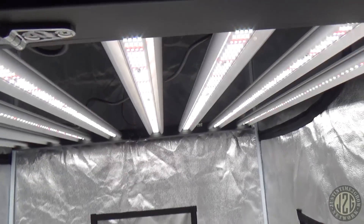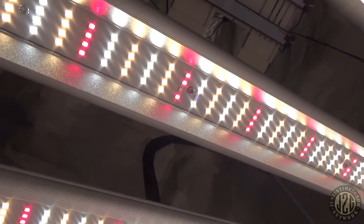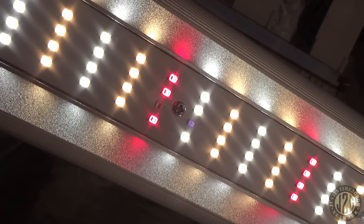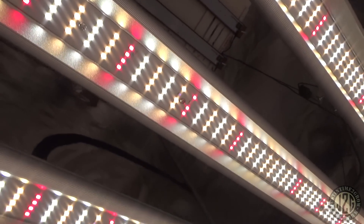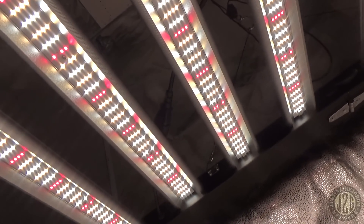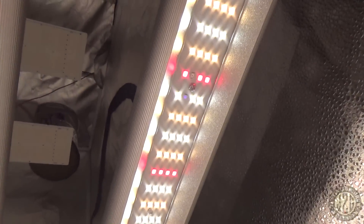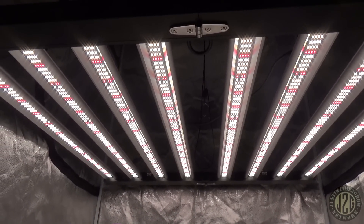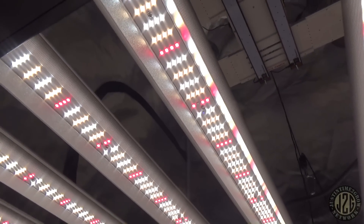Let's take a look at the bottom and see what we're looking at as far as diodes. We've got cool white, warm white as usual, and we got some red, and it looks like infrared and UV — they did say they had UV in there. There's more of them on the ends as well — those kind of blank looking spots are not blank. So this is going to have cool white, warm white, infrared, UV, and 660 red. This is a really full spectrum light. Very clean.